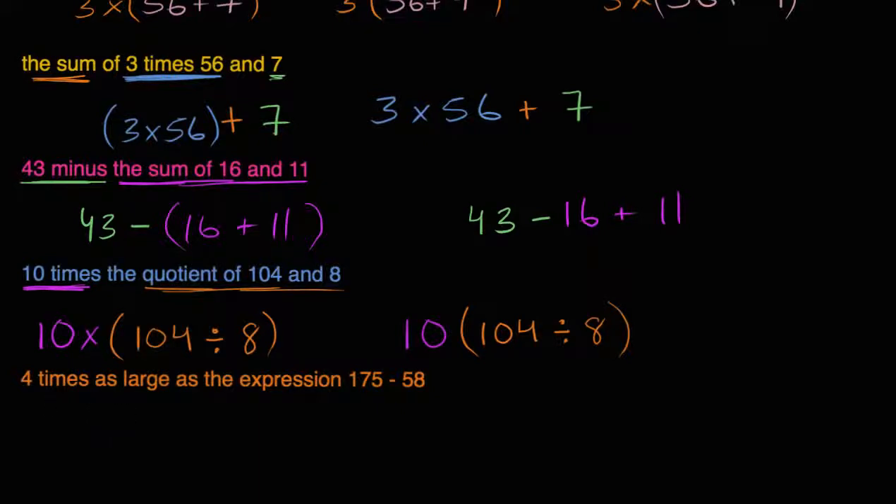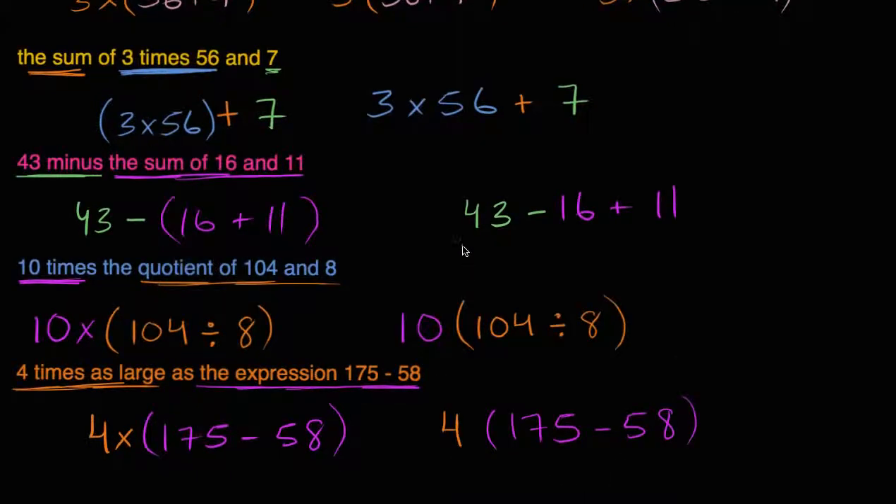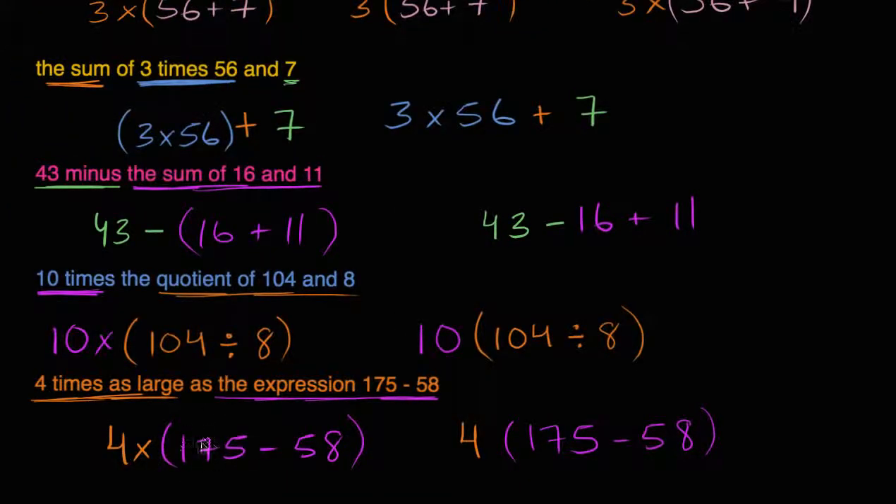'4 times as large as the expression 175 minus 58.' So I'm going to multiply something times 4 — it's 4 times as large as the expression 175 minus 58. So: 4 × (175 − 58). I could also write it as 4(175 − 58). And once again, if you didn't write the parentheses, you'd want to do 4 times 175 first and then subtract 58, which isn't what this statement is telling us.